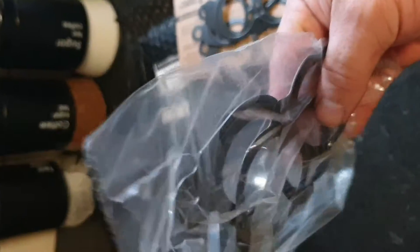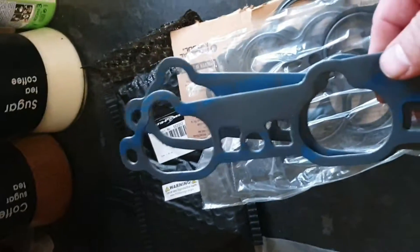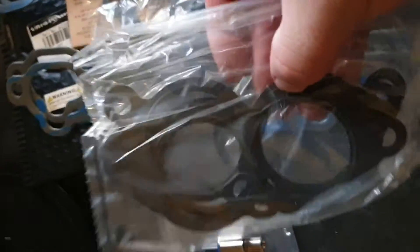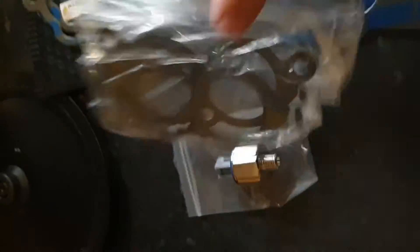Four of them. Four of them, two of them. Four more of them. Two of them, two of them. And another one — because it's always good to get spares.